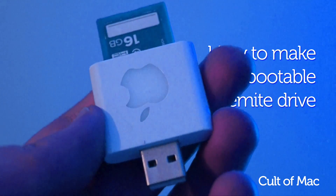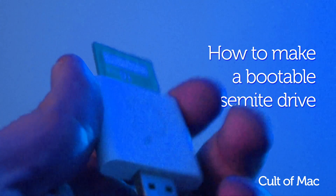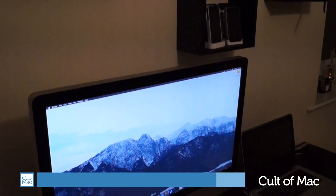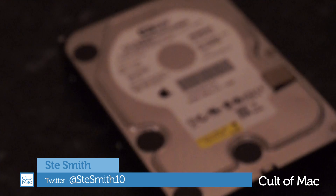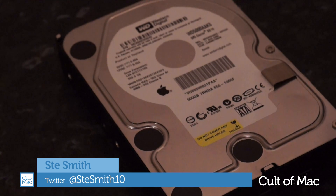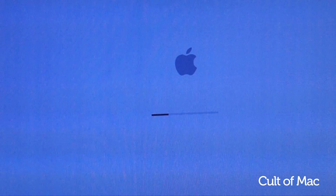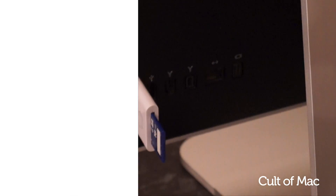There are plenty of reasons why you may need to make an OS X bootable drive — whether you're updating numerous Macs within your house and don't want to download the installer every time, or maybe you've just replaced a hard drive and need to install a fresh copy of OS X. In this video I'm going to show you how to do just that, so let's get started.